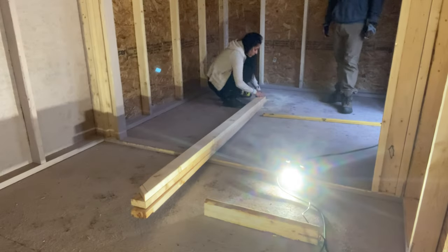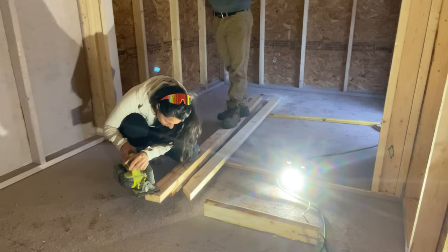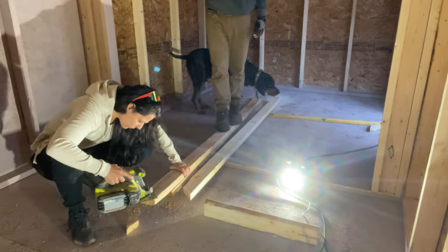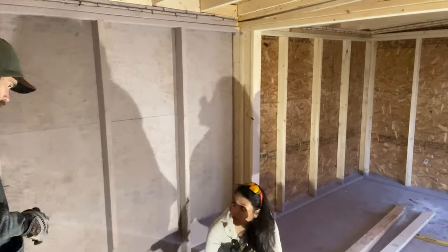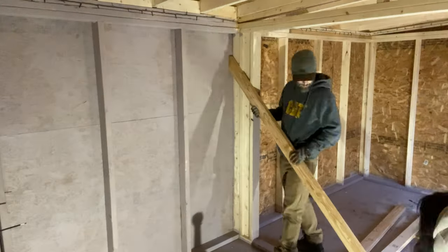This is our first time building one this large, where the roosting is very important because you have a lot of birds that you need to have proper places for — they need room. There are cliques in the chicken world, so some hens may not like others; they need room to move and everything like that.